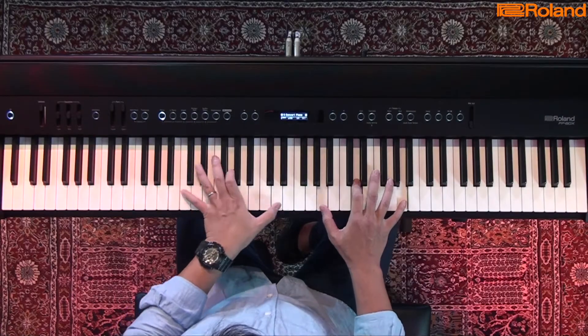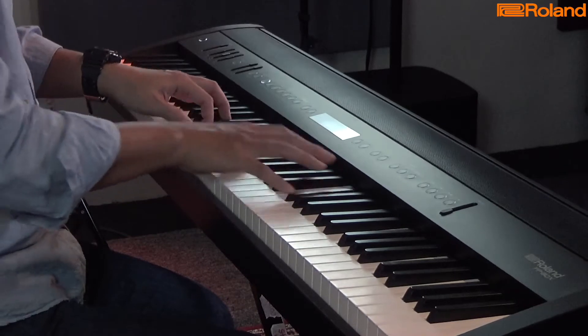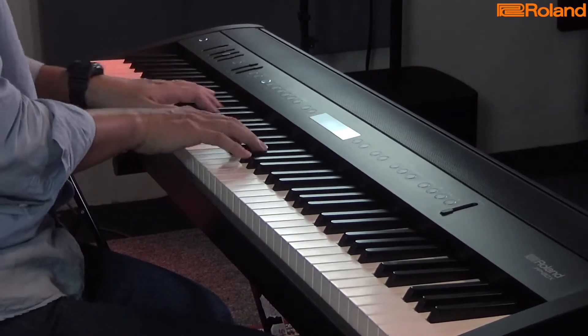I couldn't stand practicing the piano. My mum would put an alarm clock on top of the piano and say you had to practice for half an hour. So when she was away doing her stuff, I would actually turn the clock to go faster and faster. So I really hated piano lessons.